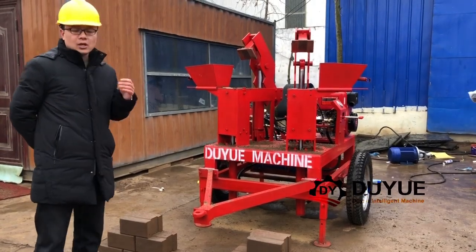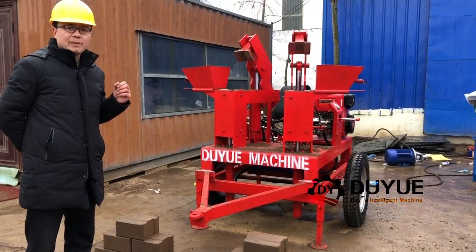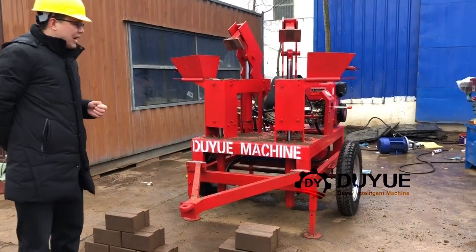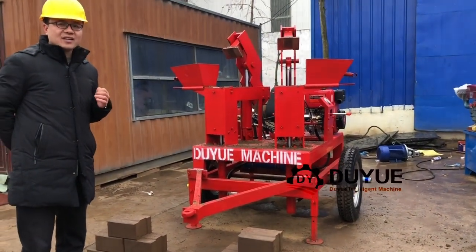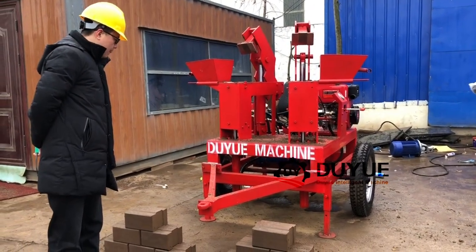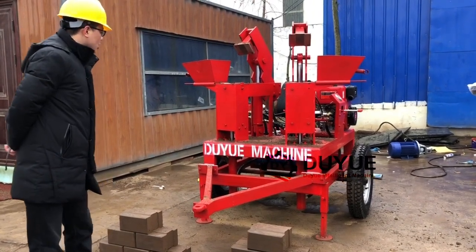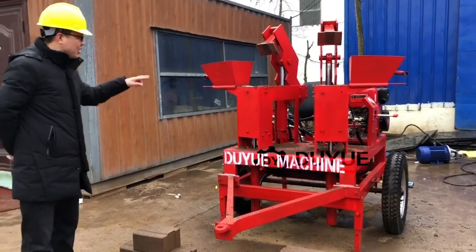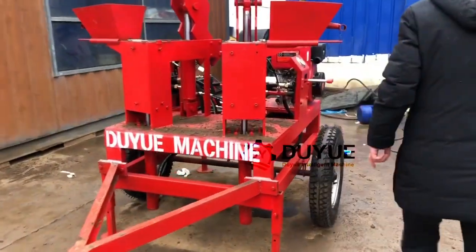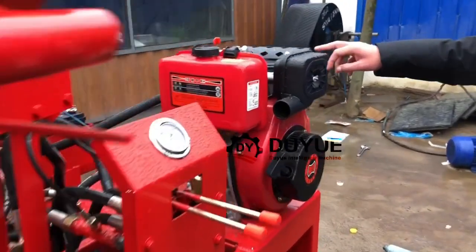They asked us whether we can supply them a diesel engine power to resolve these issues. So after you watch my videos you will understand the answer. Now I want to introduce this particular Hydrofoam block machine - this one is powered by diesel engine.